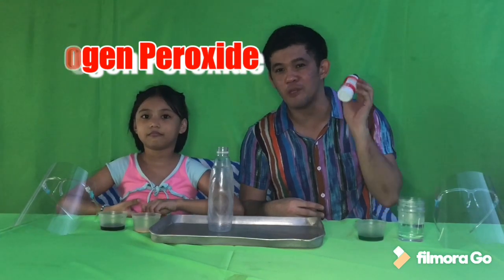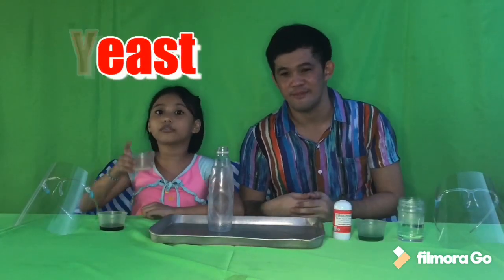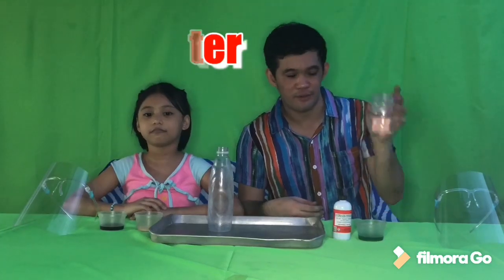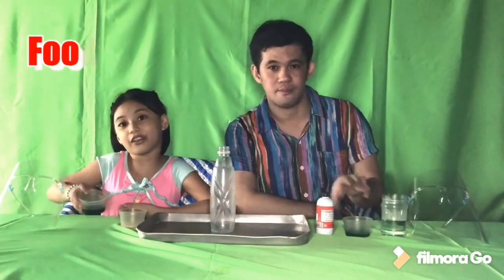3% hydrogen peroxide liquid, found usually in pharmacies, or you can also use the 6% solution of hydrogen peroxide usually used in lightening hair for a bigger reaction. 1 tablespoon of dry yeast, 3-5 tablespoons of warm water, liquid dishwashing soap, and food coloring.